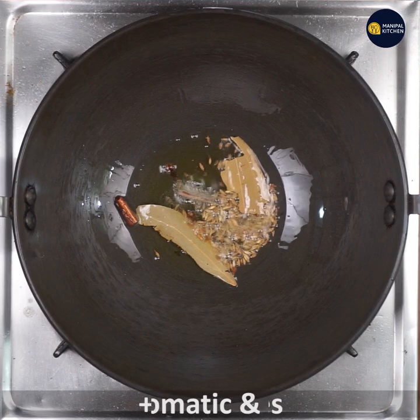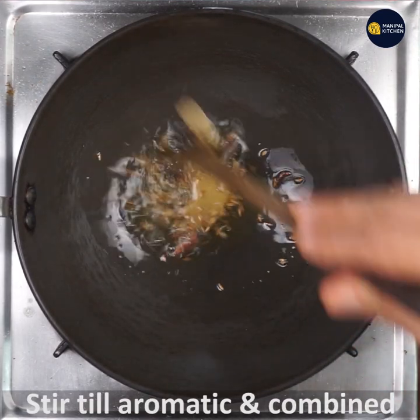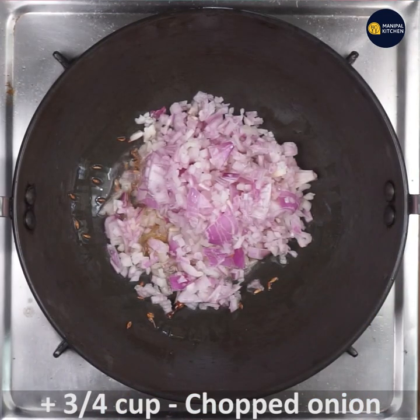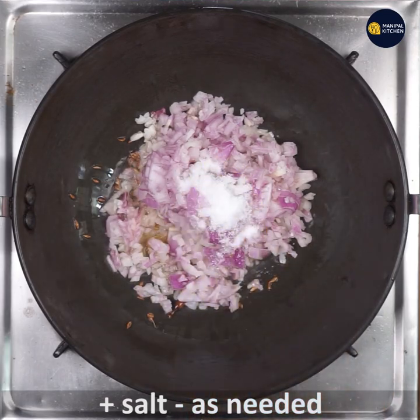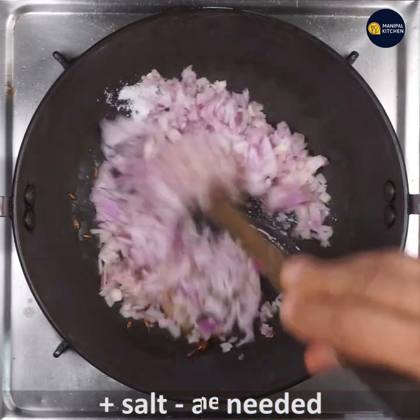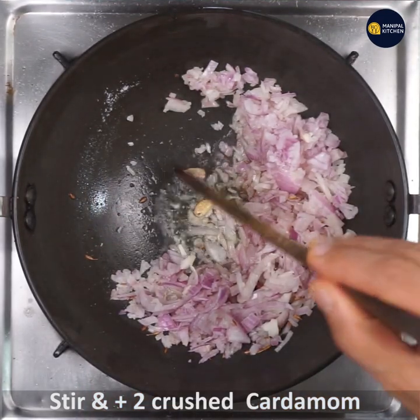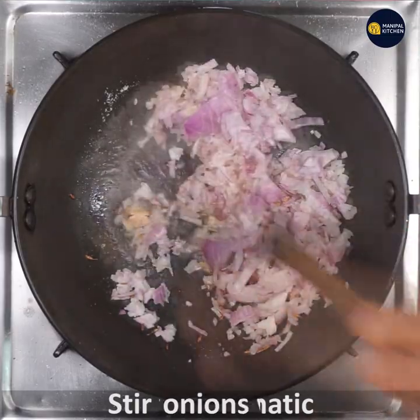We will combine all the aromatics and fry them. We will chop about 3 to 4 cups. I am going to cut the onion into small pieces.